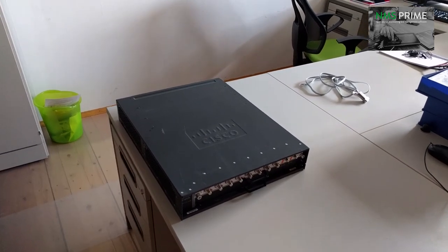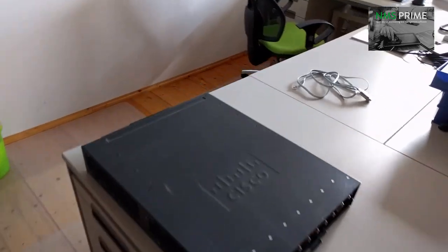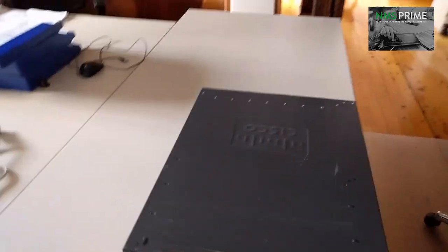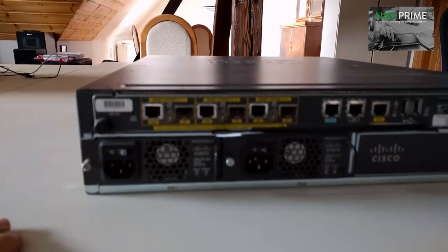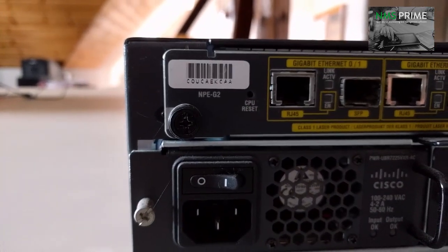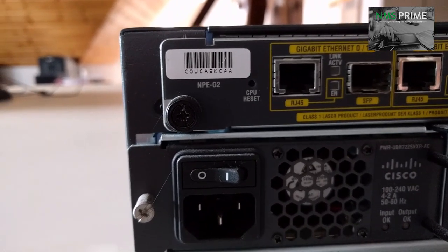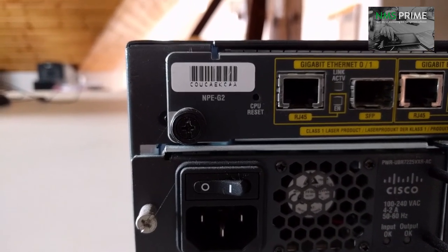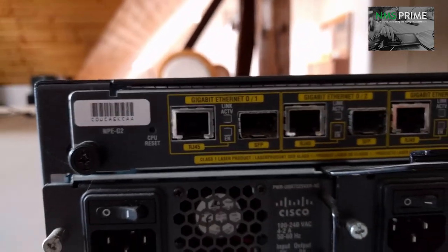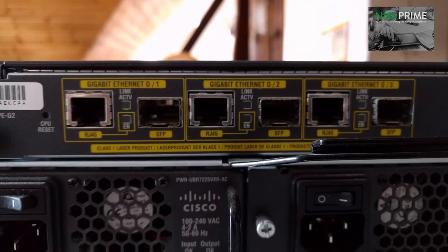Here we have the device, the Cisco UBR 7225. At the back of the CMTS we see the network processing engine. If you want to use DOCSIS 3.0 then it has to be an NPE version G2. As you can see, the CMTS has three different gigabit interfaces.